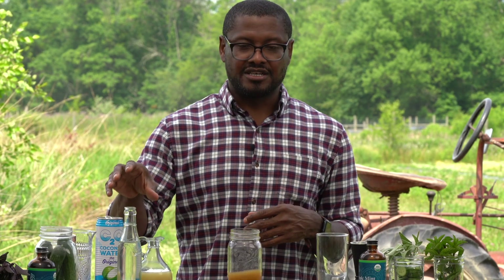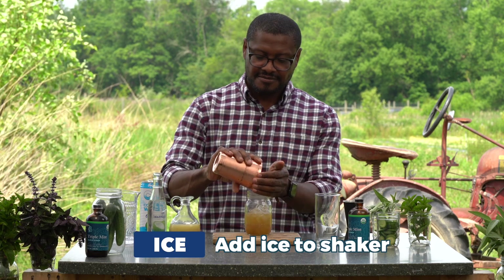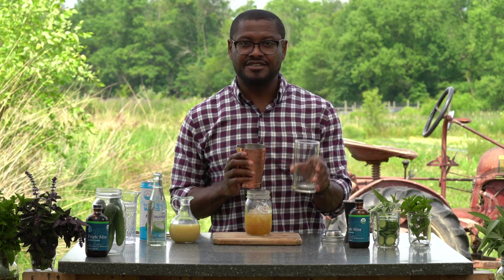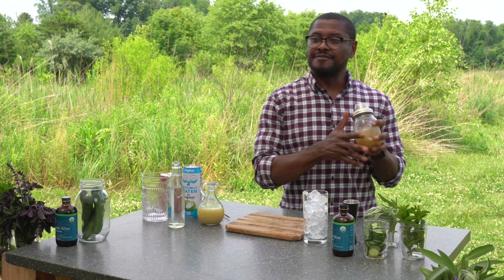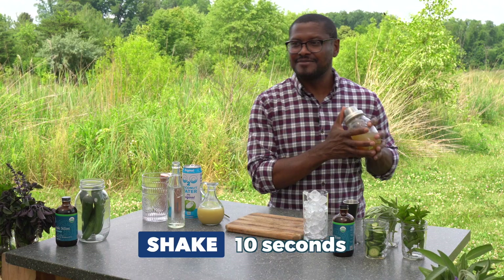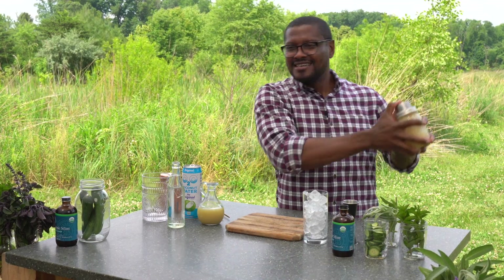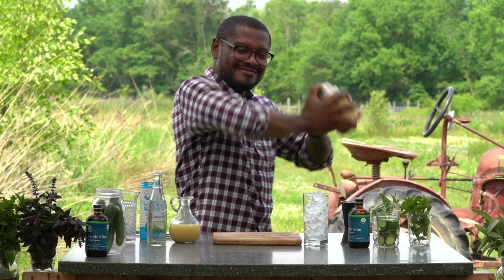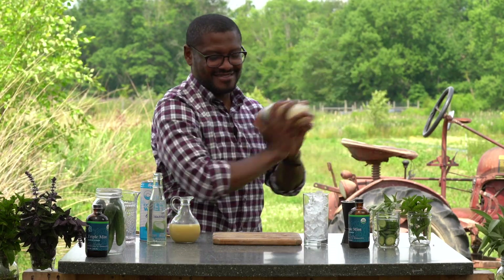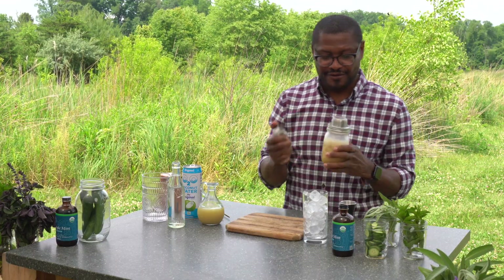The last ingredient will be the club soda, but you don't want to shake club soda — it's really not a pretty sight. So first, ice down your shaker and also ice down the glass you're going to be drinking from. Put the lid on and then shake really well for about 10 seconds. You can get a little fancy with it too, just as long as the ice hits both ends of the shaker. Now look at that — the color is getting a lot better than it was before.